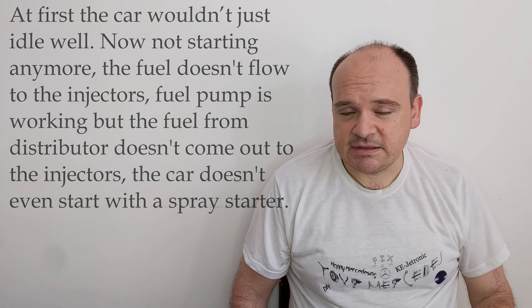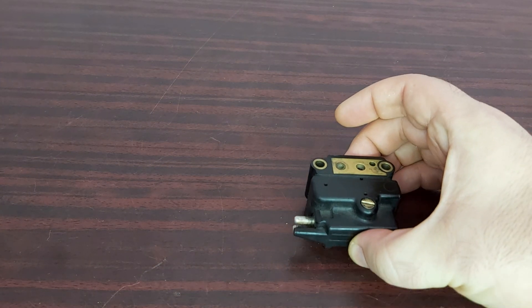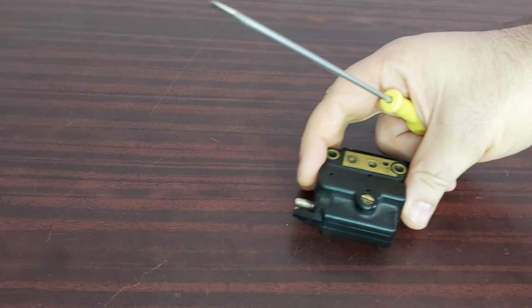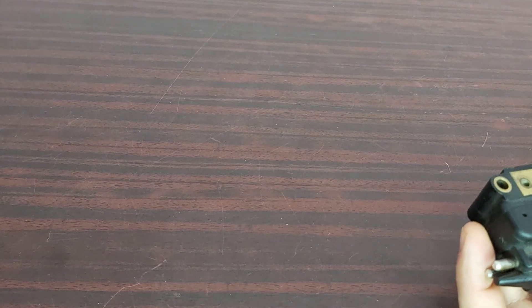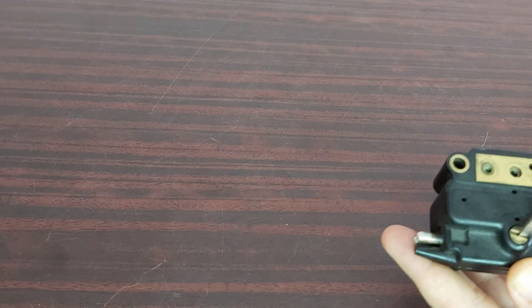In that situation, I'm going to show you what you're supposed to do. You're supposed to remove your EHA valve. And you will have to remove the protection screw.